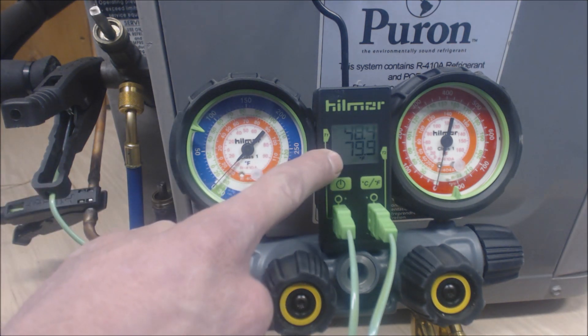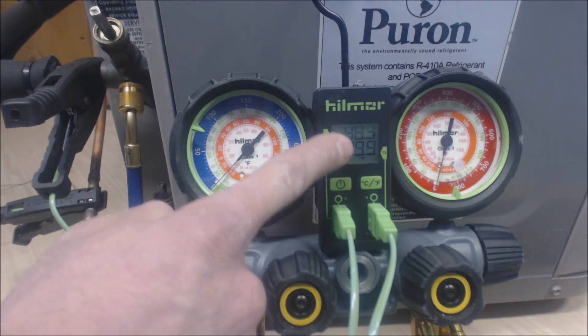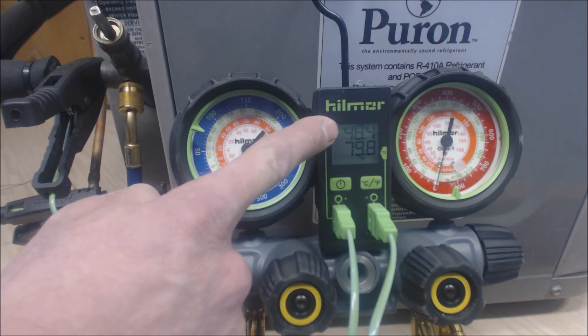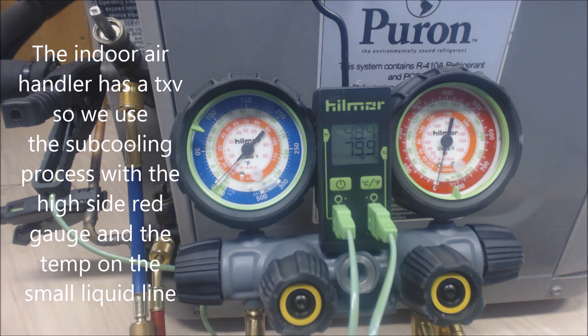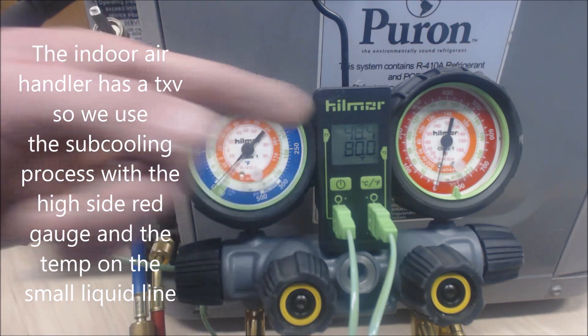Presently we have a clamp on the liquid line and it's reading 80 degrees, and one on the suction line reading 48.4 degrees. We don't actually need the one on the suction line — I just have it on there to show you the temperature.